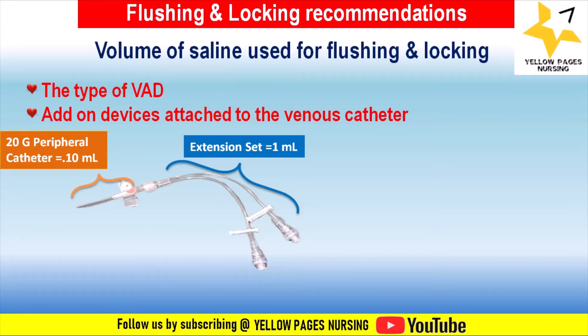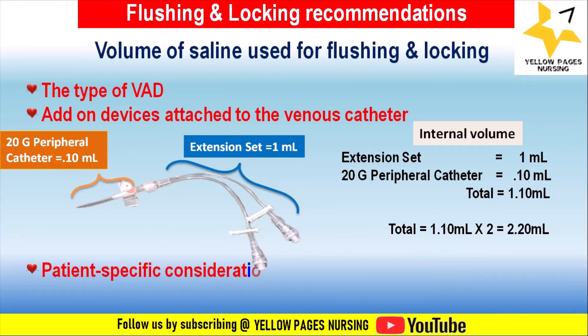For example, the internal volume of a 20-gauge peripheral catheter is 0.10 ml and the internal volume of the add-on extension is 1 ml, giving a total of 1.10 ml. Since the flush volume should be double, the required flush volume is 1.10 × 2 = 2.20 ml.